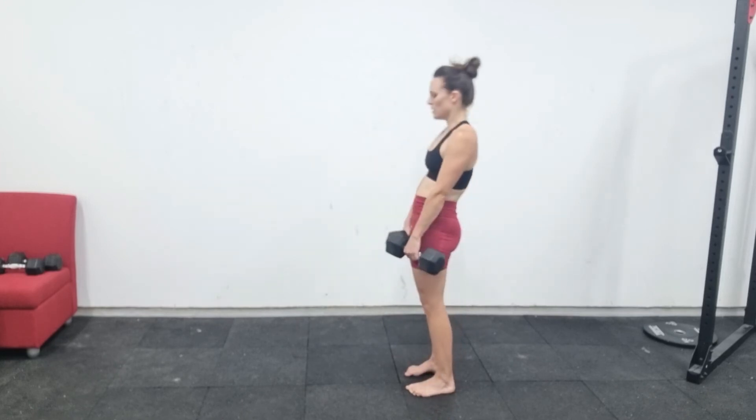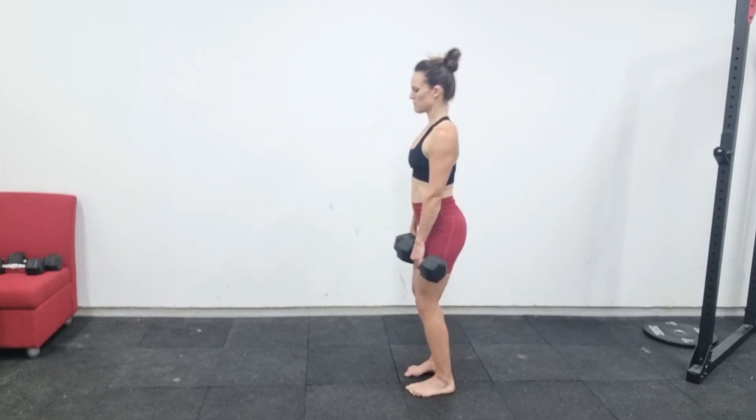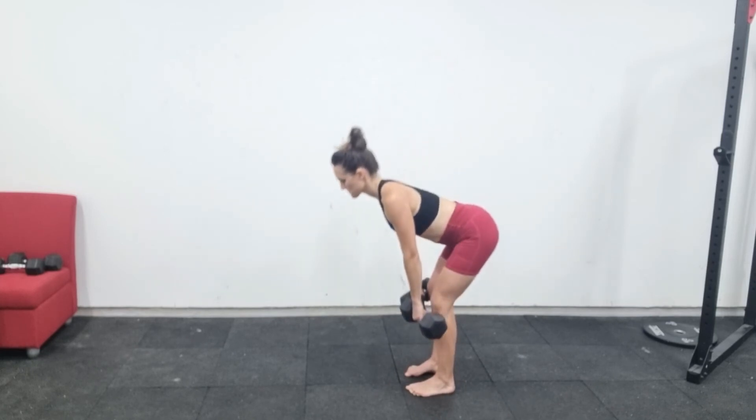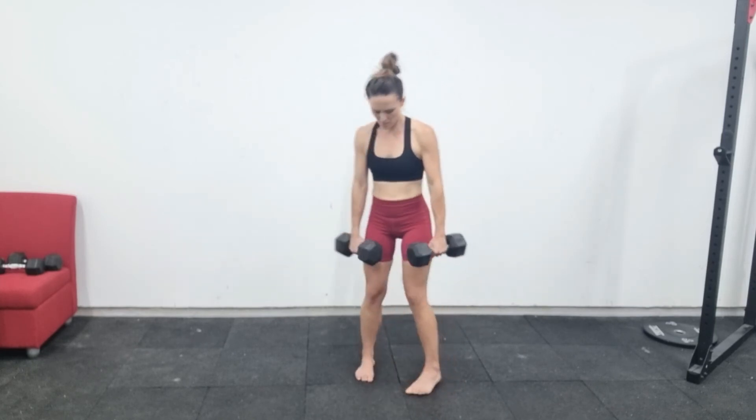The third mistake is to round your back throughout the movement. You want to untuck your pelvis, arch your back, and maintain that neutral spine — that little arch in your back — throughout the movement.